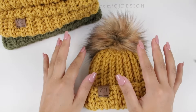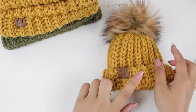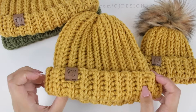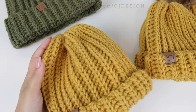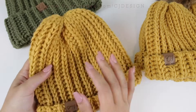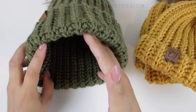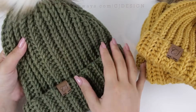I have the newborn size here; you will also have the three to six months size, the six to twelve months, the toddler size, the child size — which I didn't have the opportunity to make but the pattern is on my blog — and of course the adult size. You will have everything there, including the amount of yarn you need for each hat.